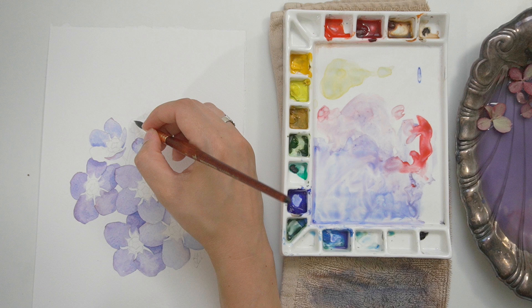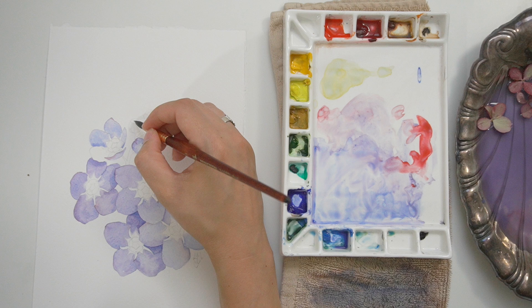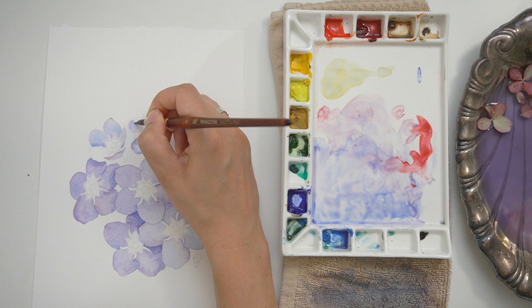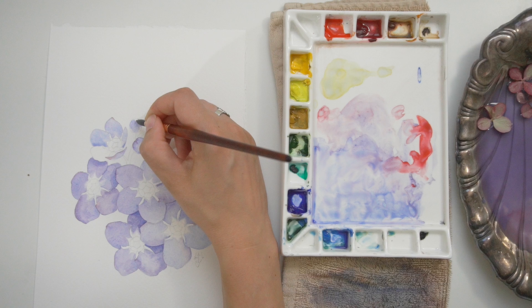As I continue working up the flower on different buds, I'm not following any set pattern for when I'm adding red or making something a little more blue. It's not like every third petal gets made more blue — I'm really just letting that be therapeutic.